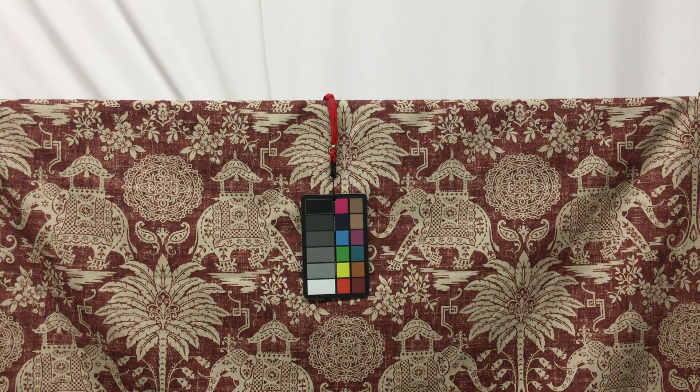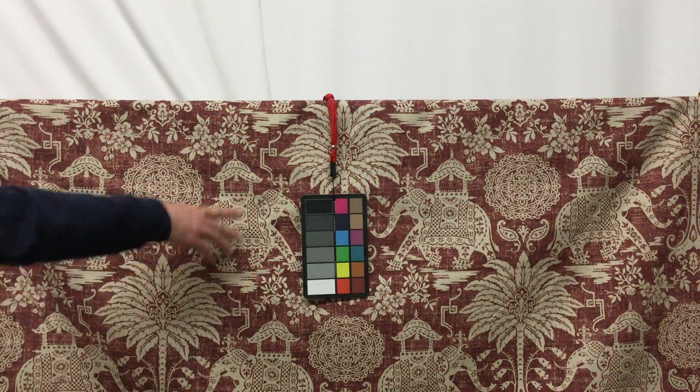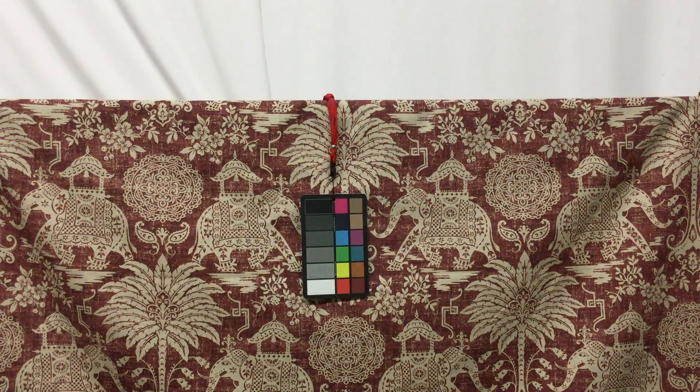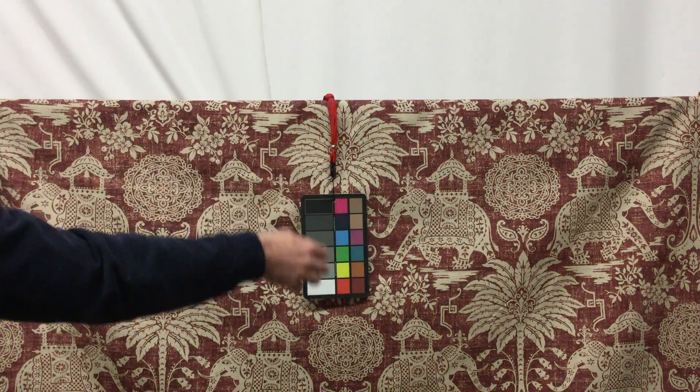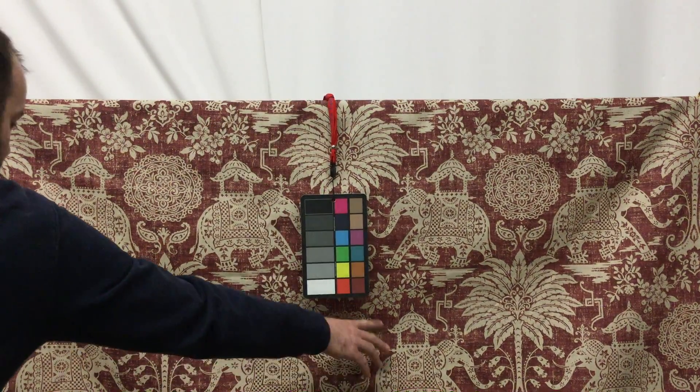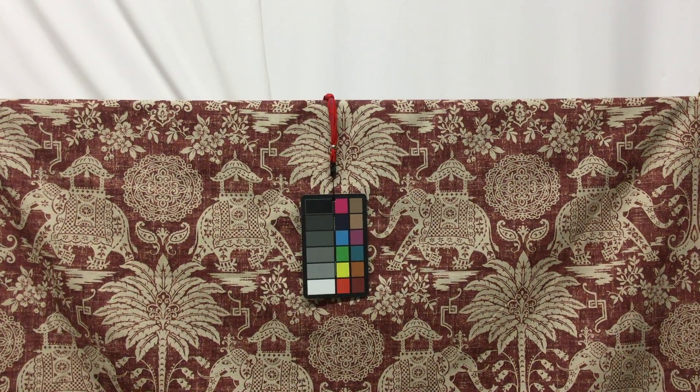This is a beautiful Maharaja print in this wonderful Marsala colorway. This fabric has some really great things going on in it. There's this wonderful elephant all dressed up parading through the fabric. You have these beautiful flowers, palm trees, mandalas. There's just a lot going on, but in all the best way.